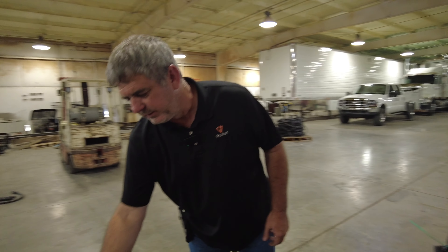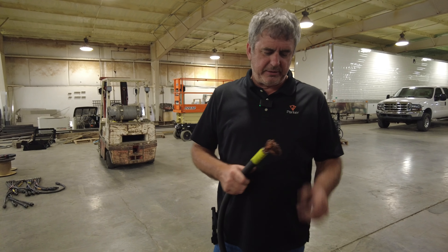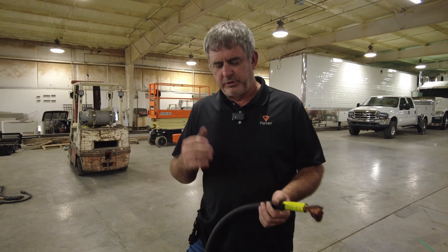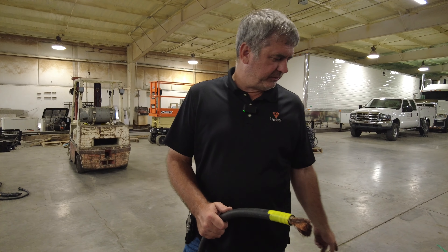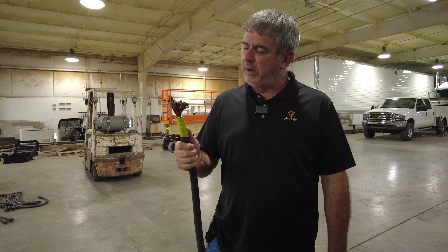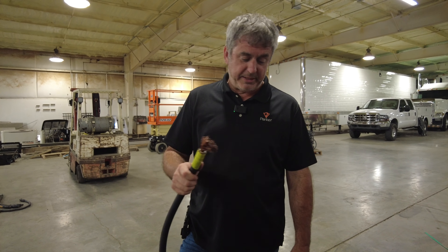A lot of times we send these cables out and they come back like these did, where the electrician or whoever the service company is, they're too lazy to put the tails on under the lugs. They cut the ends off our cables and then we have to replace them. This video is for people renting generators — we're going to demonstrate why they shouldn't cut the ends off, and when they do, we'll show you how to put one back on.